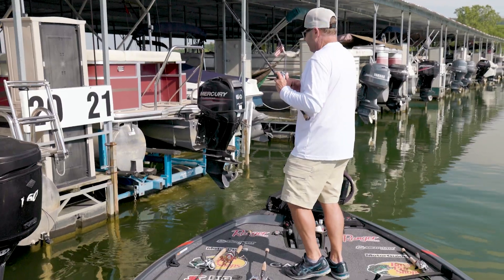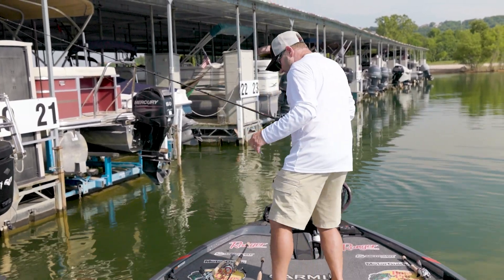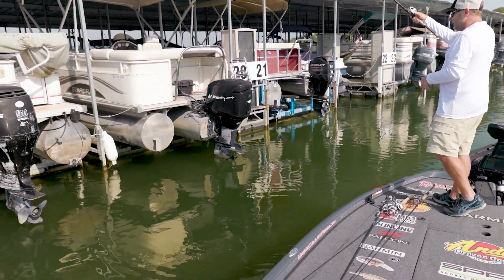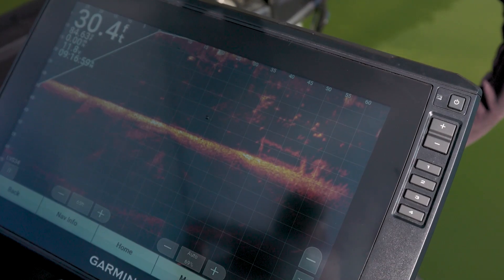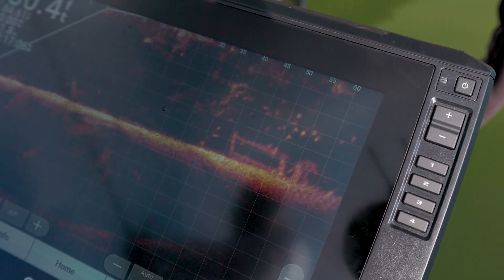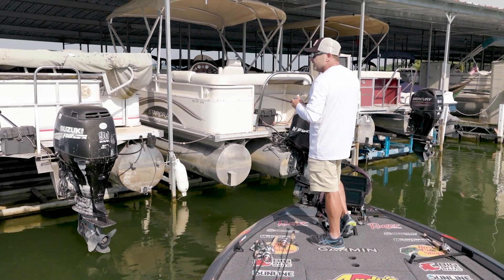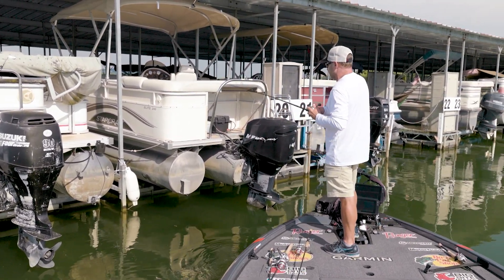A lot of guys think about spooning as the old slab spoon where you hop it hard and jerk it way up off the bottom. But these flutter spoons are a pretty subtle deal — you pitch it in there, let it go all the way to the bottom, then just ease it up off the bottom and let it fall a little bit. If they're there and interested, they're going to get it. I'm seeing some kind of structure under that boat lift — fish and bait in there. The lake just doesn't have as much cover as it used to — used to be full of cedar trees and big hardwoods, but a lot of that cover has really started to go away. These fish tend to really get on these boat docks when you get into the middle of summer.